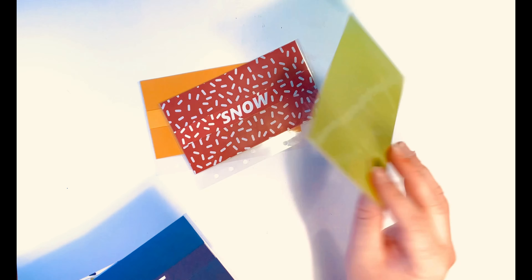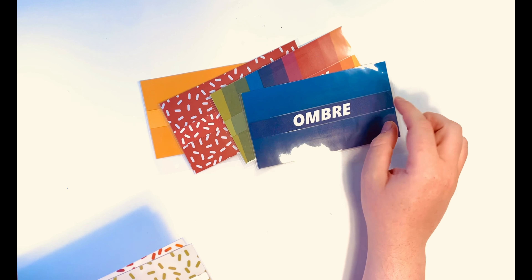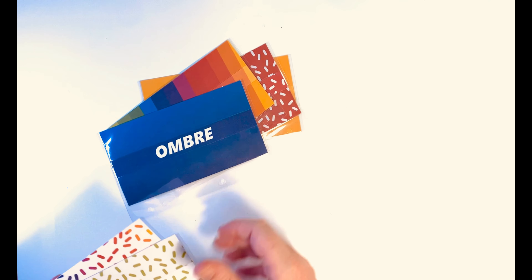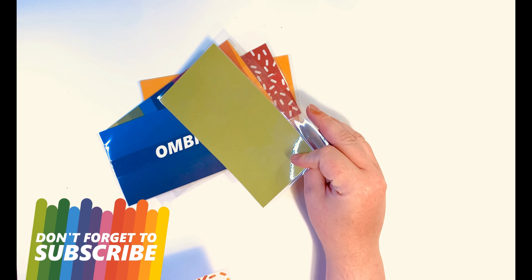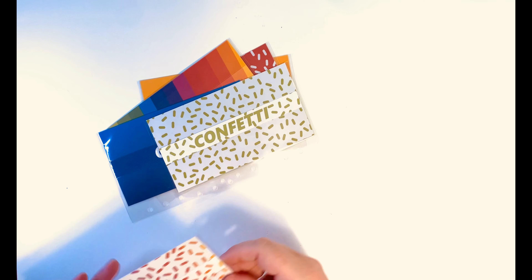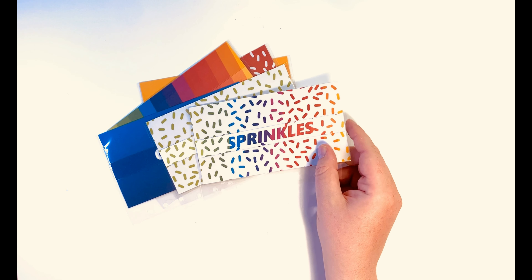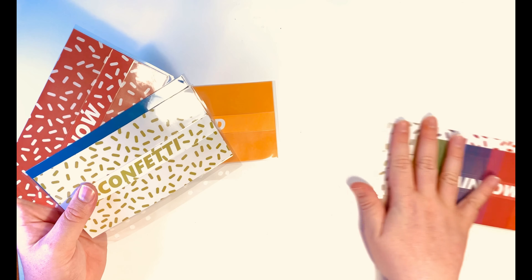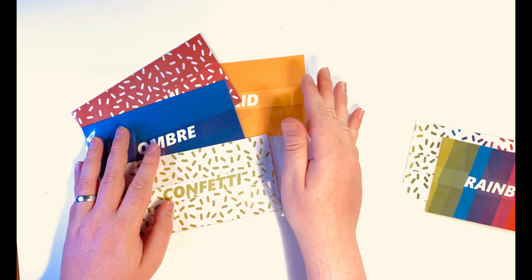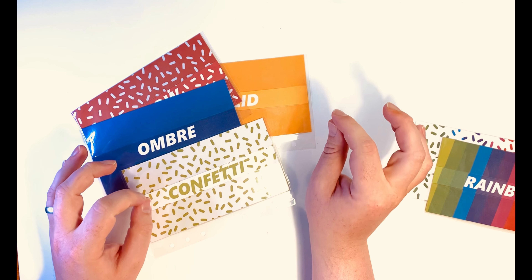Then your next choice becomes what design would you like? You can have a solid color, which is solid all the way around. Snow, which is white elements on top of any color you decide, and it'll be the same color on the back. Rainbow, which is the Budget with Ira rainbow, and a random color from the rainbow on the back. An ombre, which is one color to another color of your choice. Confetti, which is any color of confetti on top of a white background with the same color on the back. Or sprinkles, which is confetti in the Budget with Ira rainbow color with white on the back.